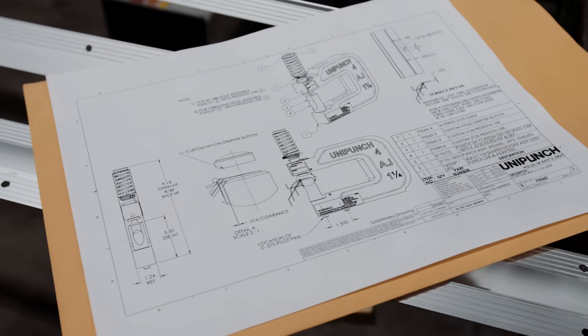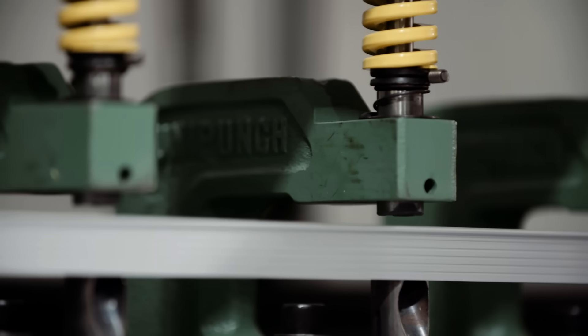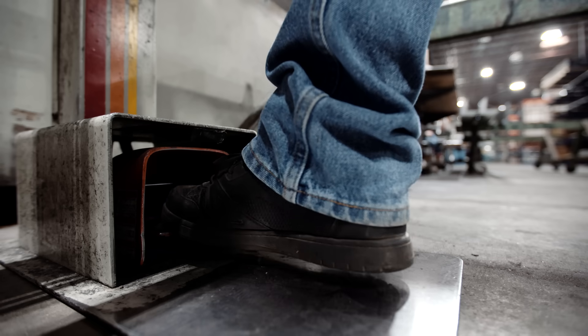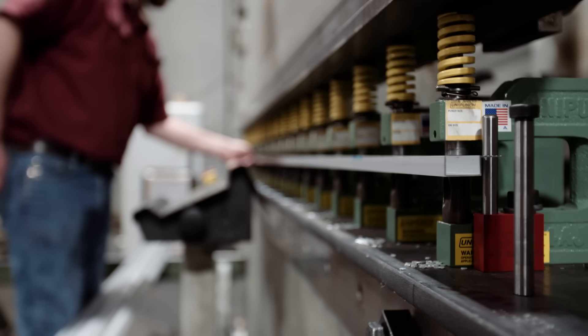During the design of this die, working with the Uni-Punch engineers was very easy, very quick, and when we installed the die, it punched a perfect part on the very first hit.